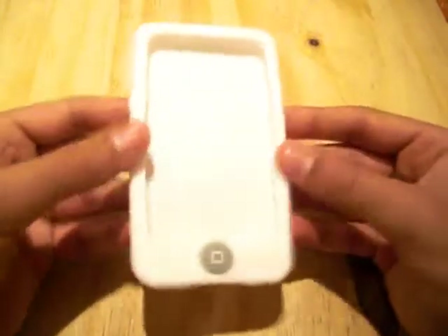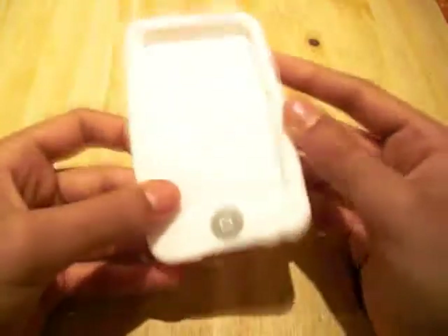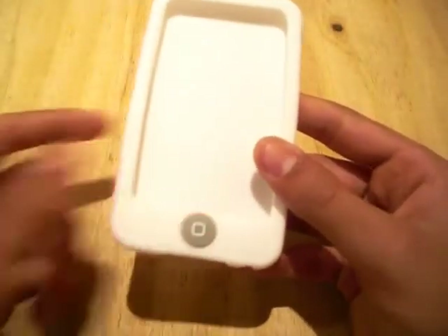The product comes in this really nice packaging, very Switch Easy like, and all you get in the box is the silicone case itself. Immediately, you'll notice that it's almost identical to the Switch Easy Colours case, especially with this jelly bean style button.